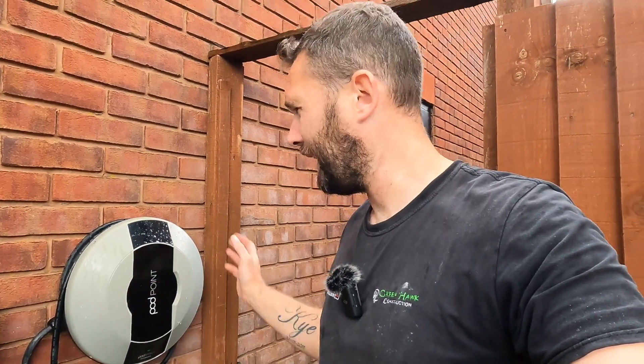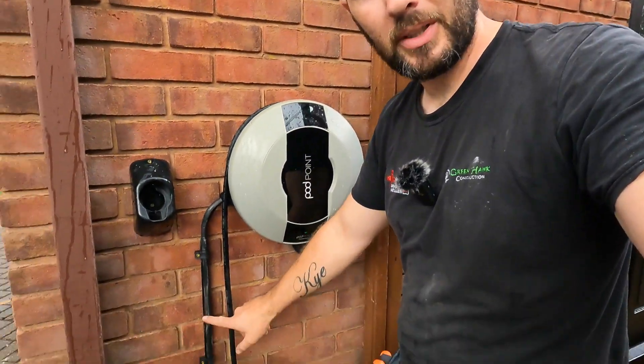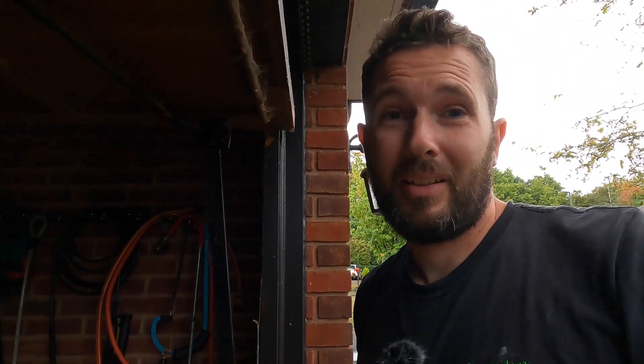Once you've all finished, just wipe it down with some big wipes — it makes a hell of a difference, especially this being the second, third, or fourth time this has been fitted somewhere. Just give it a little spruce up and a big tidy up, and then I'm out. Hopefully you've enjoyed it — if you have, don't forget to leave your comments below, give us a thumbs up, and if you're new to the channel and haven't subscribed, do that as well. See you next time guys, thank you.